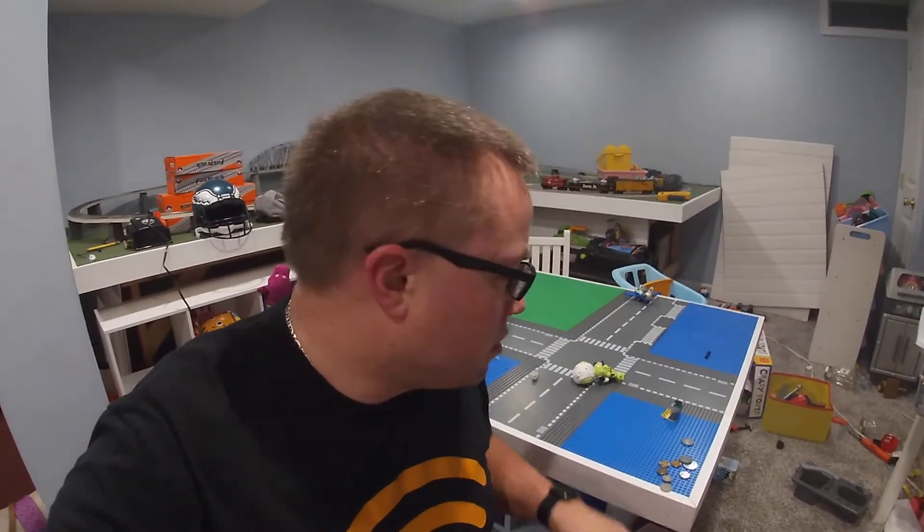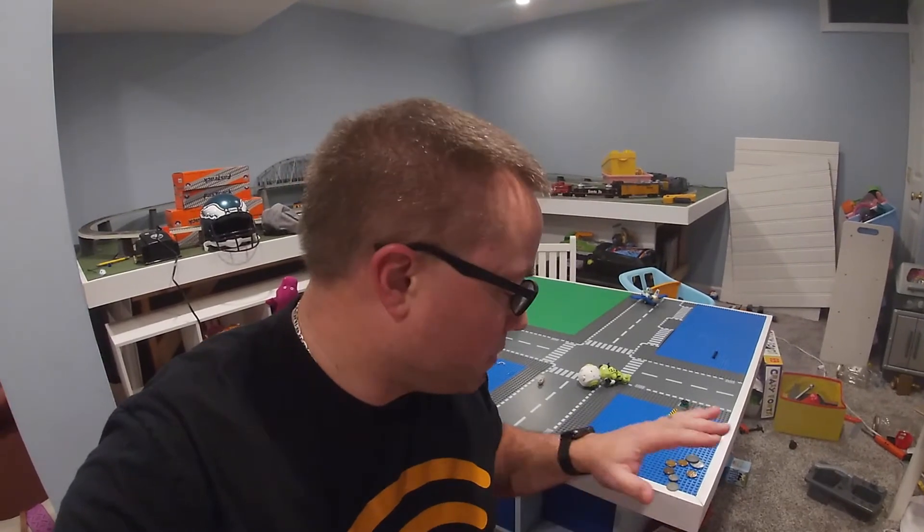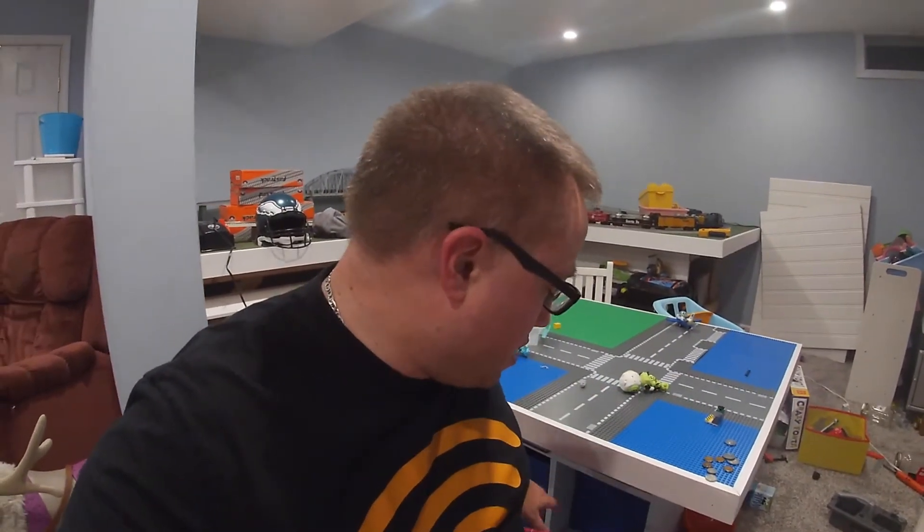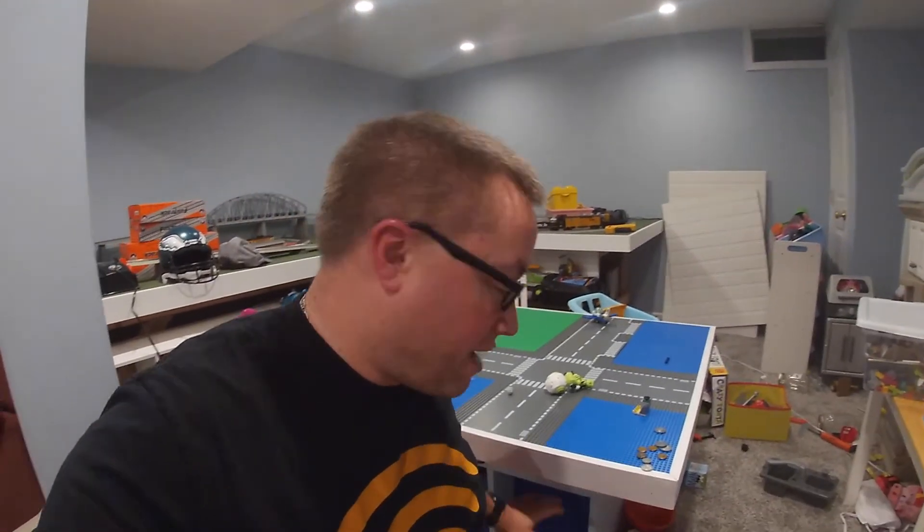That is going to be a wrap for today's video. We did finish up this Lego table, and as with all the project builds, I try to give a price reveal of what we spent. We spent about $25 per sheet of MDF board used for the base cabinet and top — I actually used two sheets of that, so that's about $50. The fabric bins used for the drawers ended up being $37 total on Amazon — link in the description below.